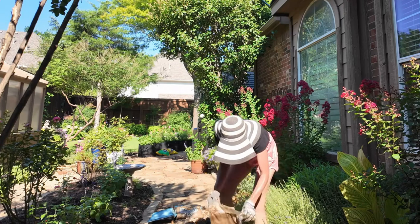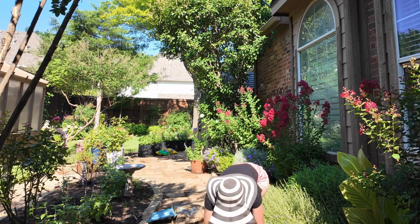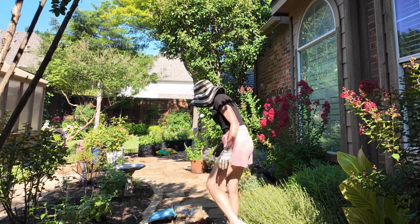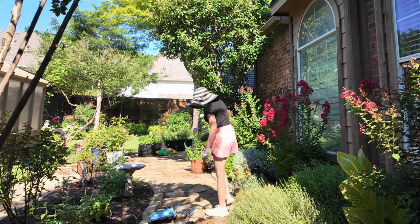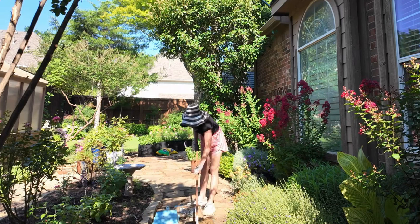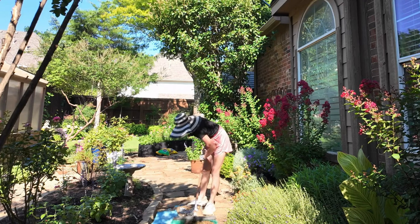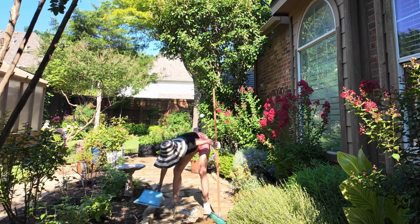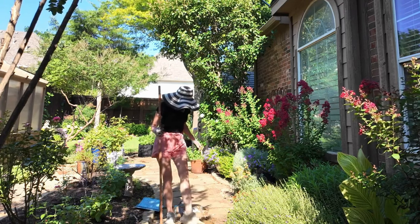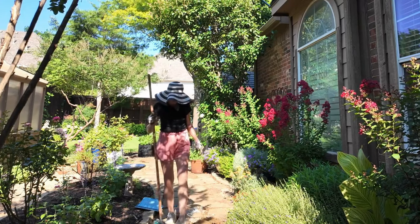It's all sand now — and it's all wet too. I wonder if I should let it dry out. I'm going to spread it out and come back later this evening after it's dried out. It's too wet.